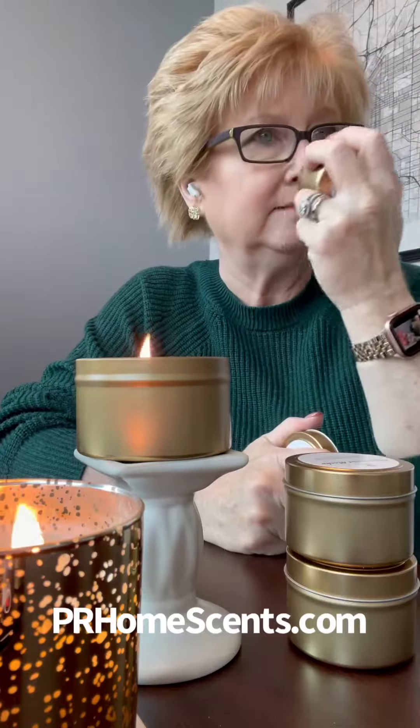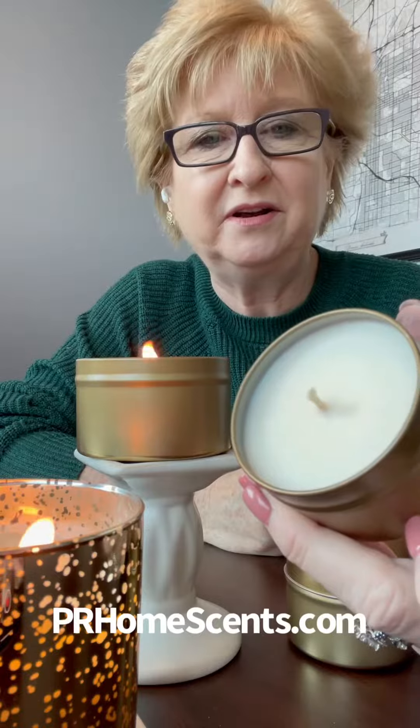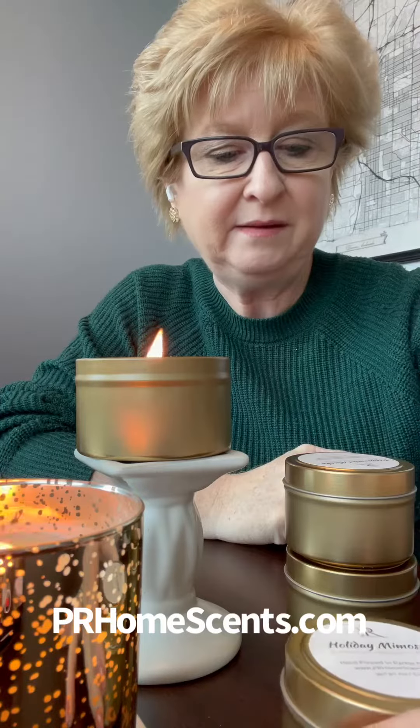This one smells like a sugary candy, like a cherry cranberry. It's so good, and with a little champagne or Prosecco. So this one is Holiday Mimosa.